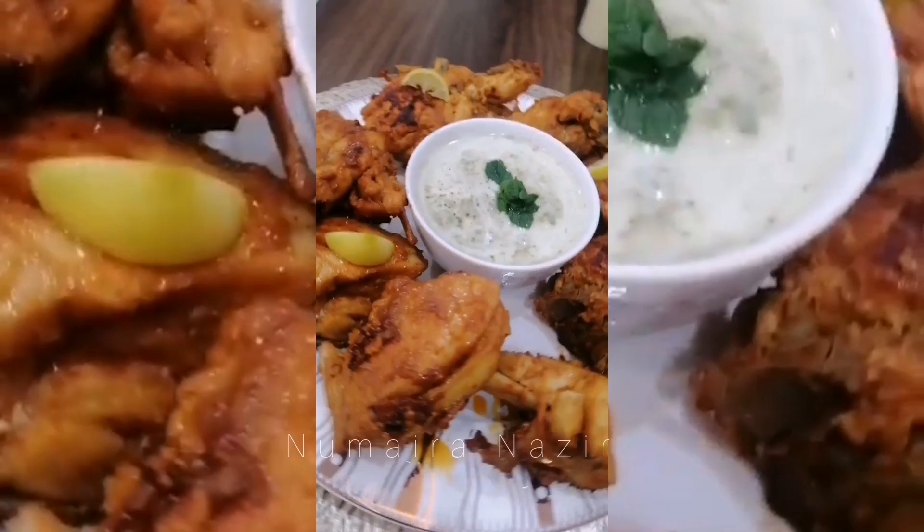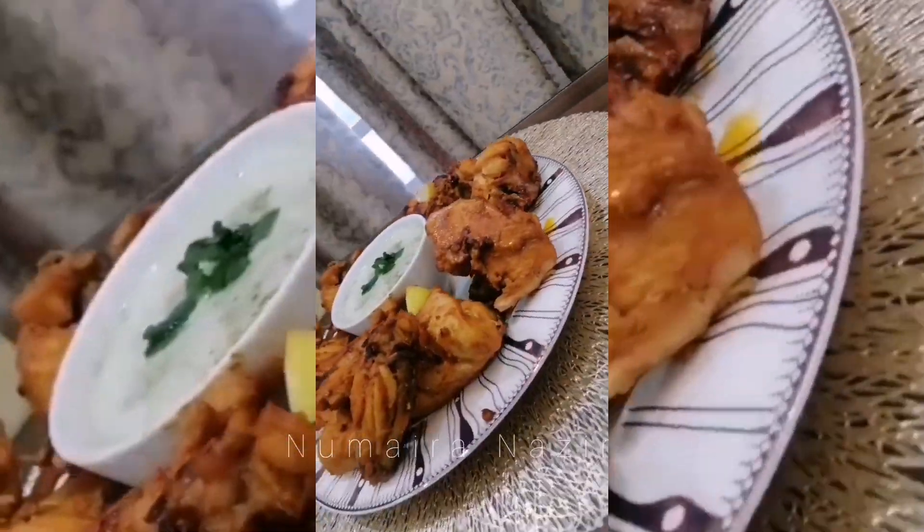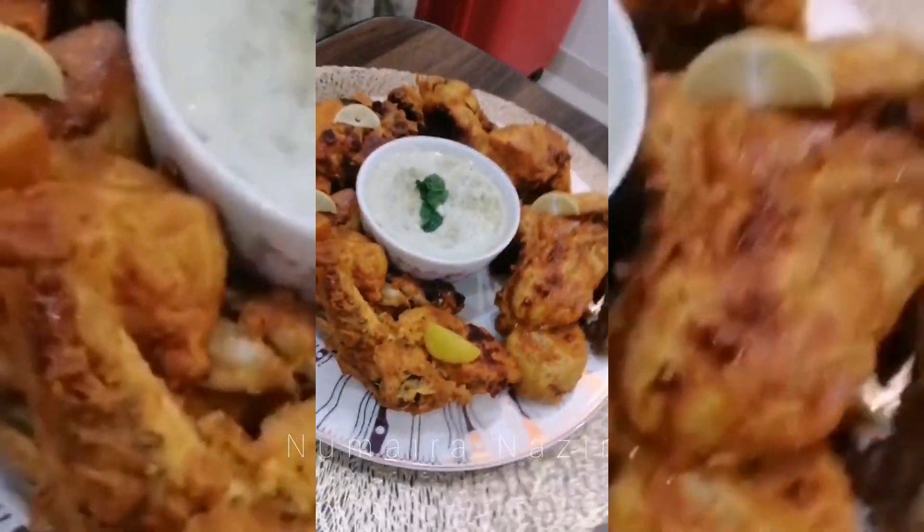I am serving it with mint sauce. For that I used some mint leaves, green chillies, a pinch of salt, and some black pepper.